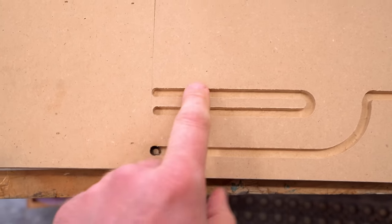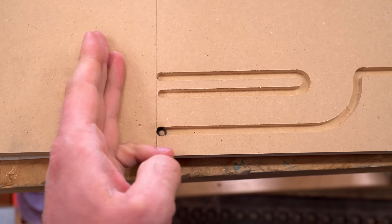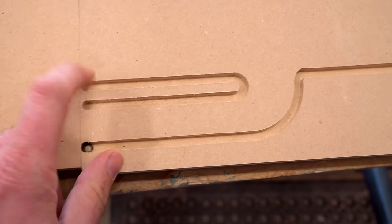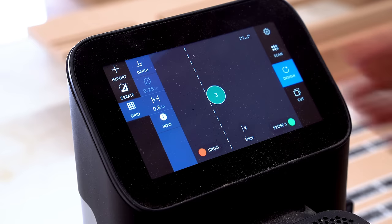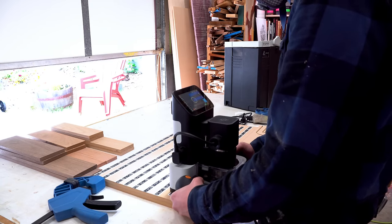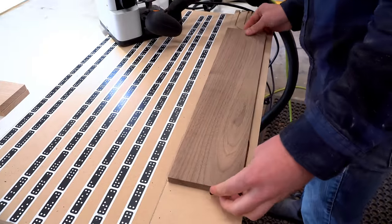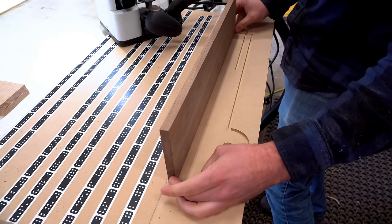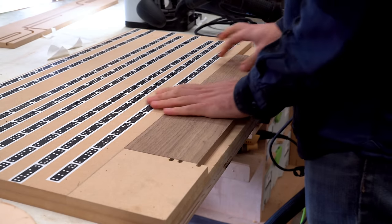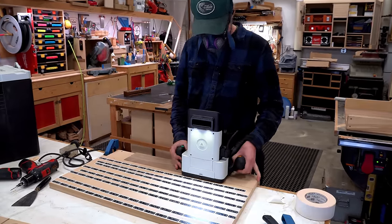I made a mistake — this was set with the bit on the wrong side of the line, so it was cutting about a bit-width wider than it needed to. I fixed that and tried again. After the second test, the workpiece lined up perfectly with the test cut, so I knew I was ready to go. All I need is a couple pieces of double-stick tape to hold it into the jig. I wanted to make sure the piece was exactly the same height as the MDF so that Origin doesn't bump into anything while running along the toolpath.